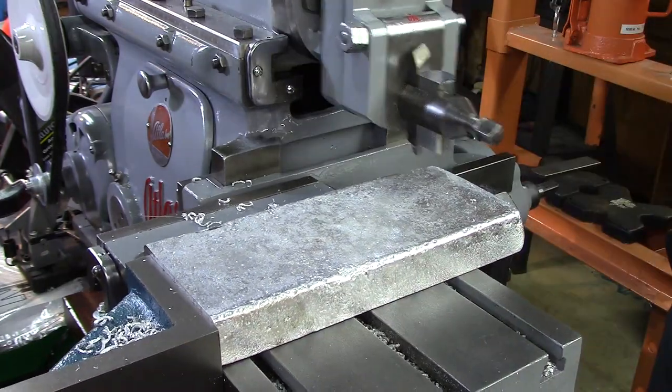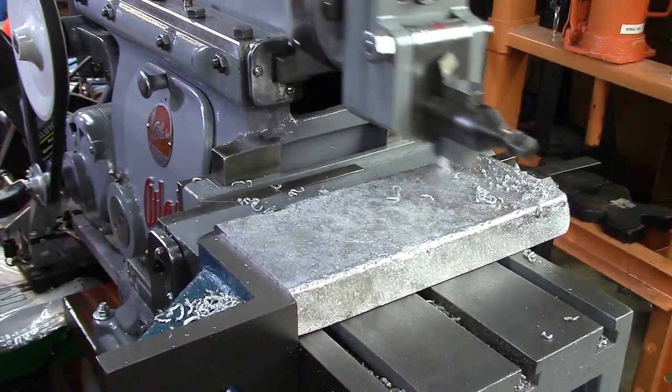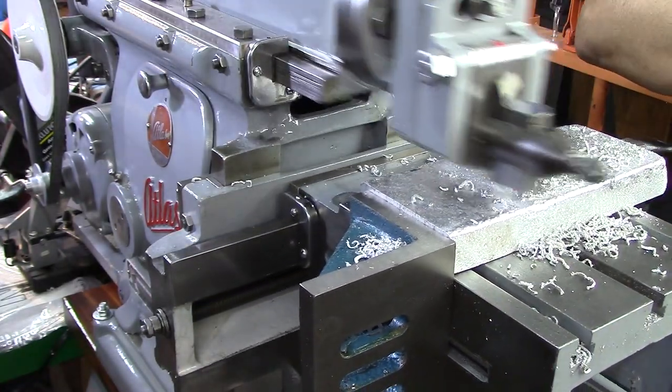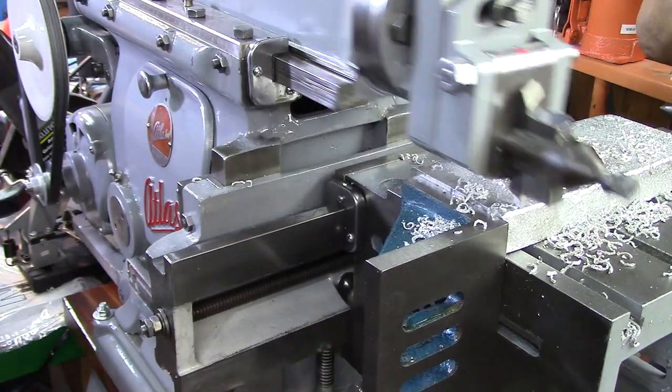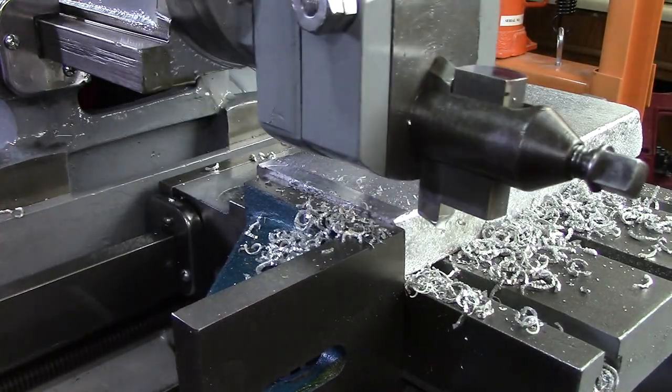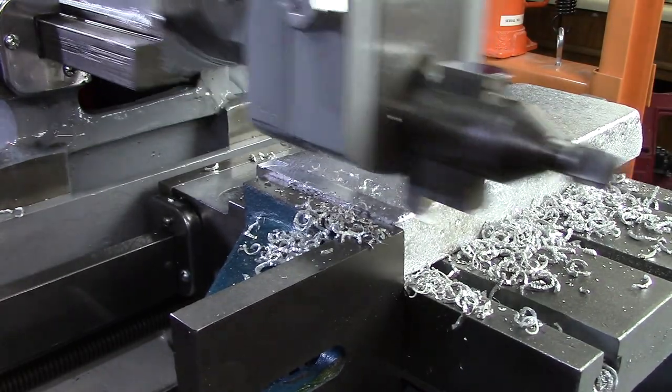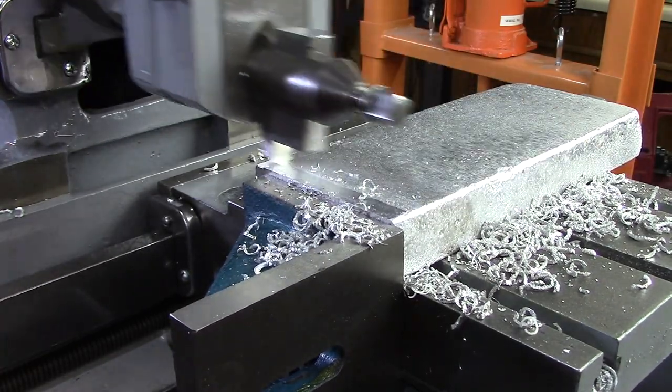This being the flatter side of the piece of aluminum, it takes a lot less to clean it up. I'm doing that same cleanup pass on the back side with that same tool.